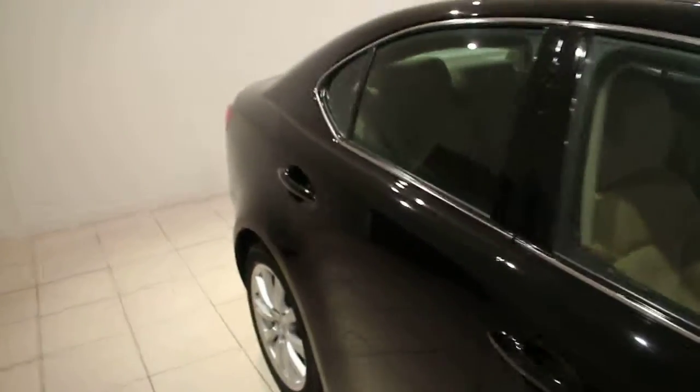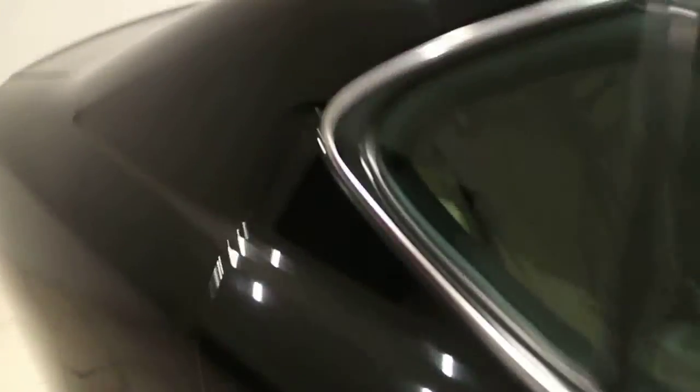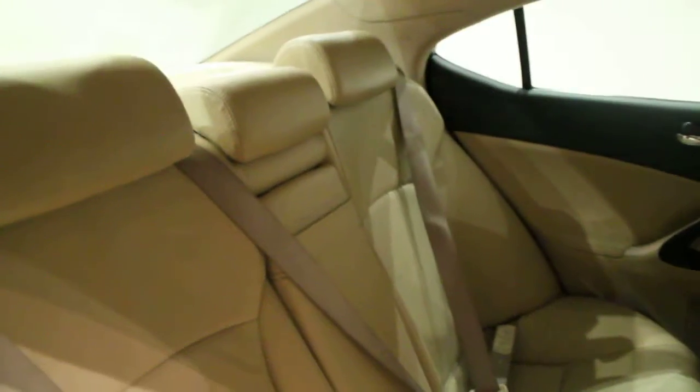I'm going to put it on the front. I'll put it right there on the front. I'll put it on the back there.